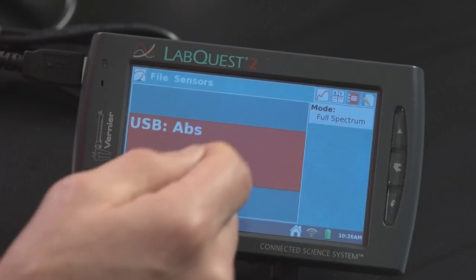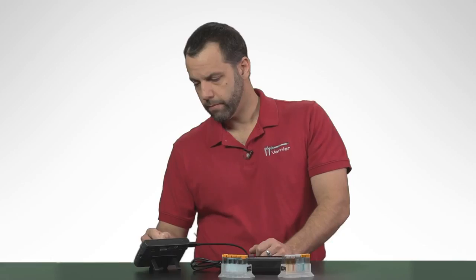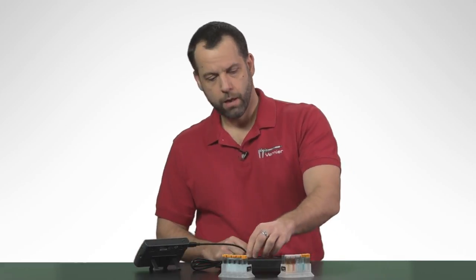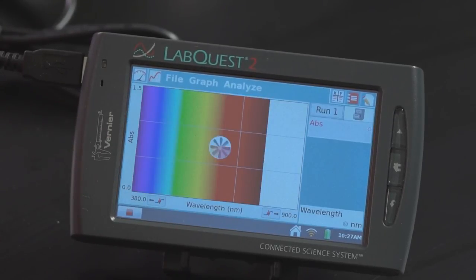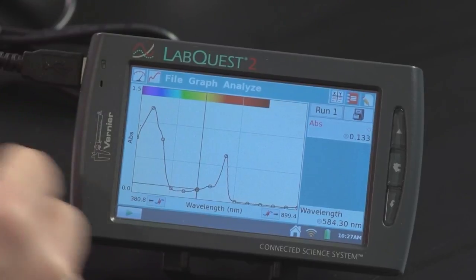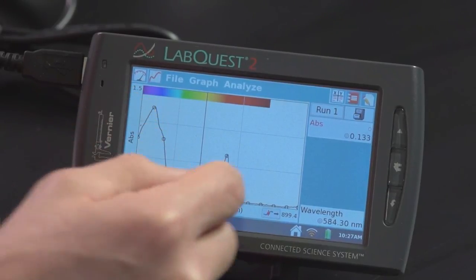I'm going to put that in the spectrometer and recalibrate again. Remember the device is already warm, so once the screen comes up I can skip the warm-up. I'm going to finish the calibration and select OK. Now I'm going to take my chlorophyll extraction, place it in the spectrometer, hit the Collect button, and voila! Let's take a look at it — I'm going to double-click on the screen again. You can see right here, this is really nice. This is exactly what most teachers want to see: chlorophyll absorbs a lot in the blue and a little bit in the red.